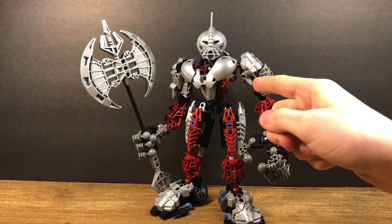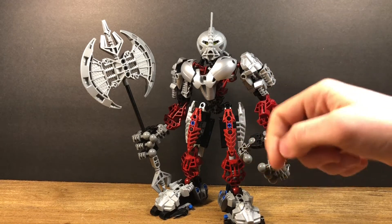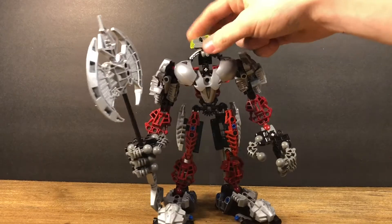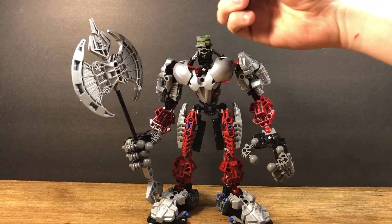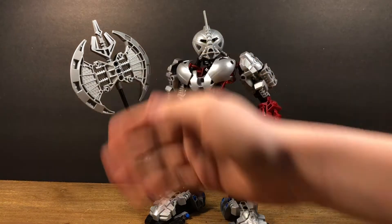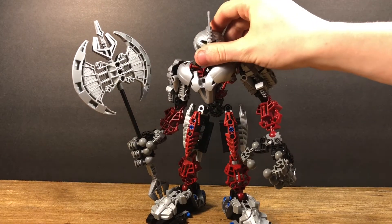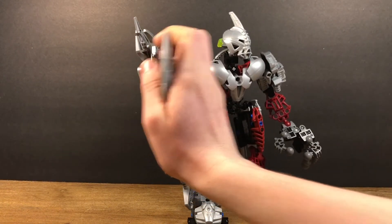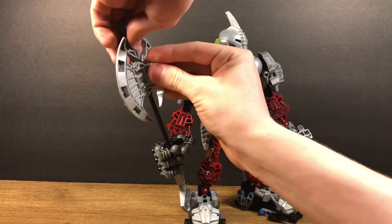He also uses the Piraka torso in red — I think that's the only color in this set that you get that in, if I'm not mistaken, let me know in the comments. He also has the lime green, sort of trans-green, eyestalk. With the Metru head, the mask fits on with the axle connection. You can obviously see why this character's named Axonn because of his giant axe. I think the axe pieces are used just in this set, other than Vezok and Cardaz. You have two of them and you can have it either way around — you can kind of make it a shield like Vezok did in the Cardaz set too.